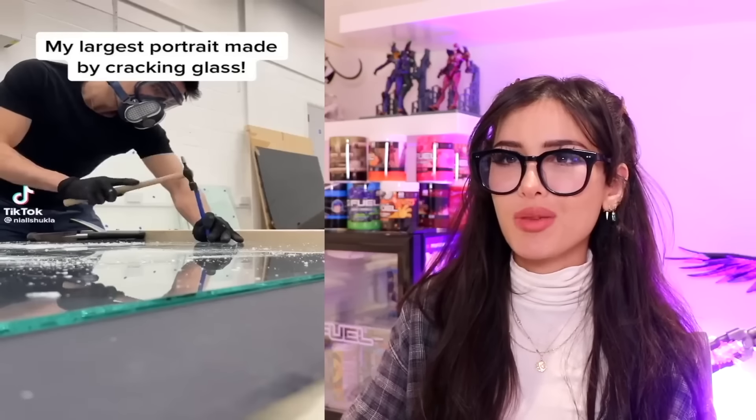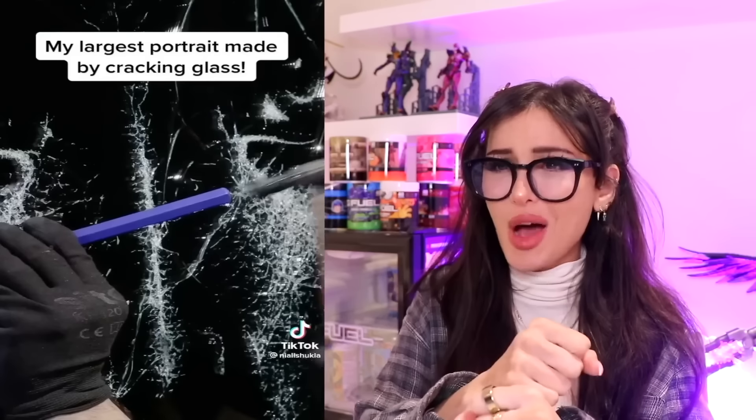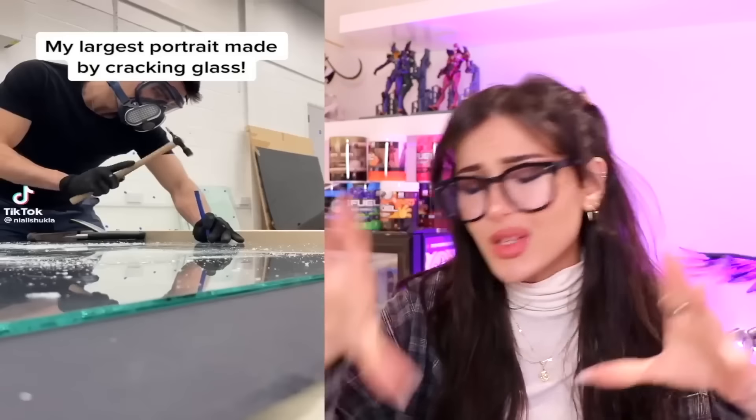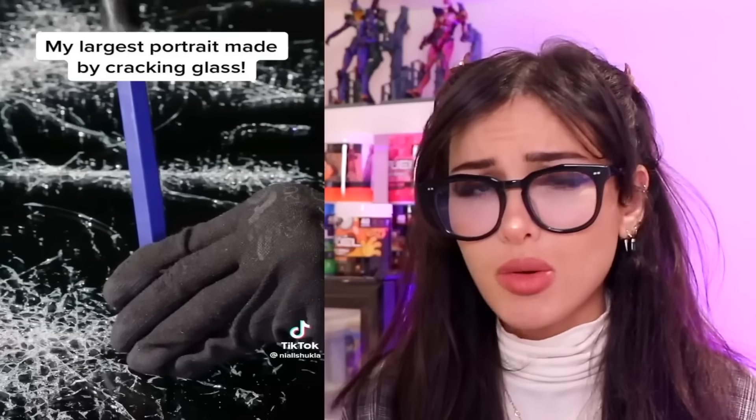My largest portrait made by cracking glass. You guys can control where the glass cracks — oh my, there's a face in the glass that you cracked. Then you just hang it up? I thought you were gonna just pop it on the ground and shatter it and call it art. Do you see that face right there? Bro, you just destroyed my shower door. Nah bro, this is art. I wasn't expecting to see an entire face in there — every single one of these cracks calculated, you be doing them on purpose. It's crazy how it kind of glows like that.